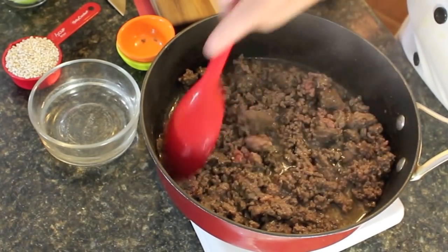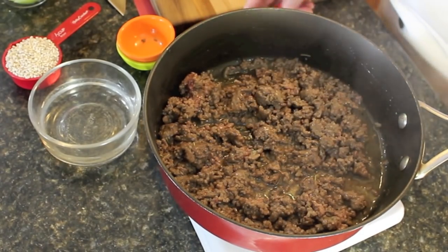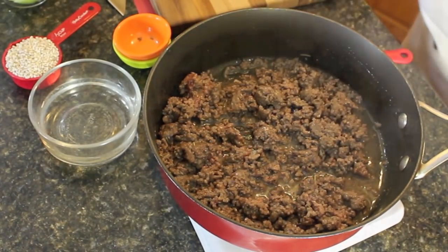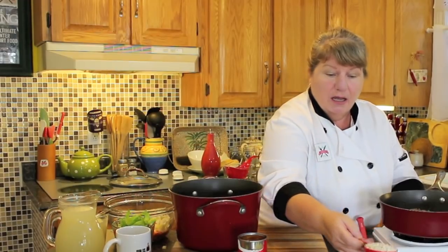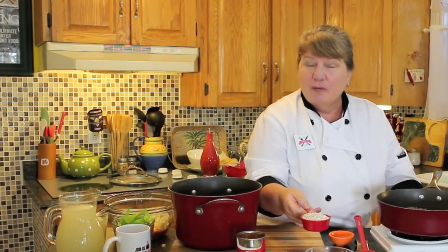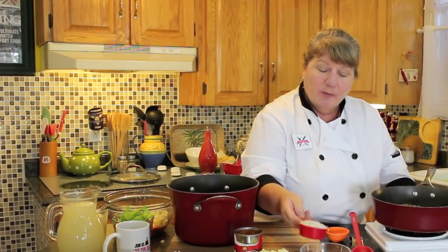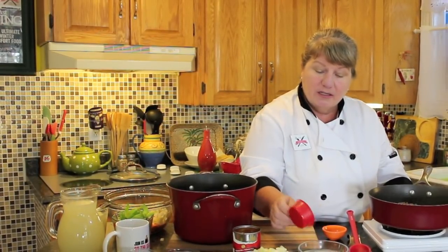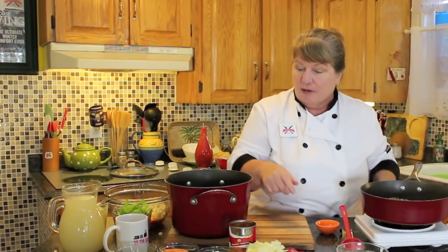Now what I'm going to do is put the barley into some water. You could use a little bit more if you want depending on how much you want in your soup. I'm going to put it into a cup of water just to rinse it a little bit before we use it, and then we'll drain that water off.